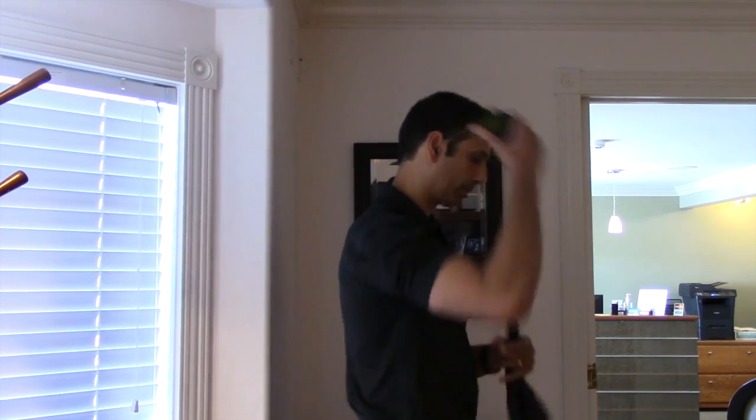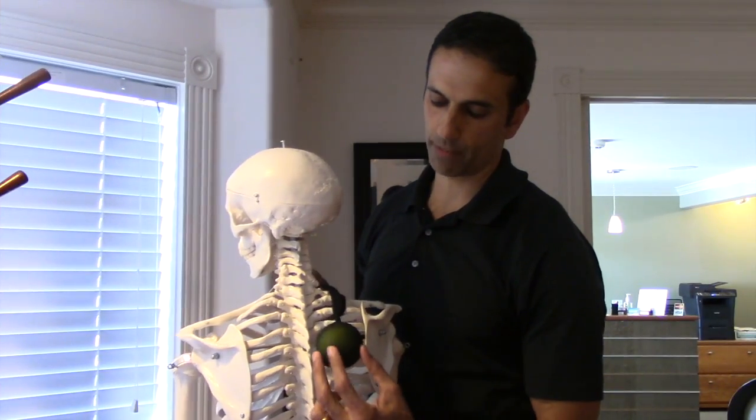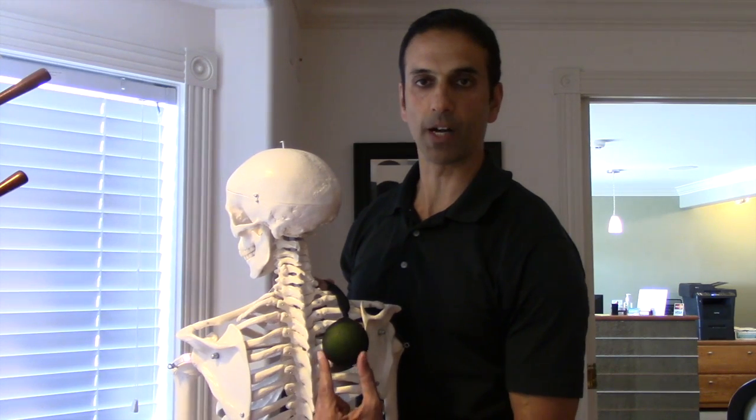You're going to have to use some visualization here, but I think you'll get the idea. Tennis ball — in this example I'm going to work behind my right shoulder blade. You have it in a nylon so that every time the ball drops or you move, you don't have to go chasing it or your dog doesn't eat it. You're going to come right in between the scapula and your spine, and that's where we're going to roll out and get to some of those spots that are difficult to reach.